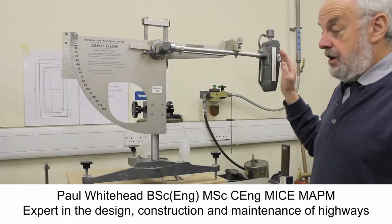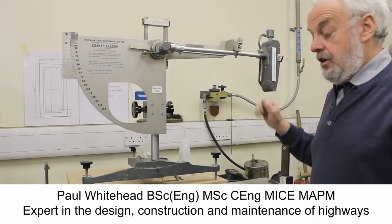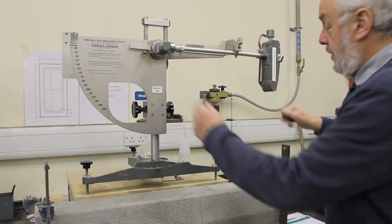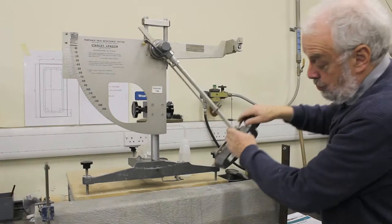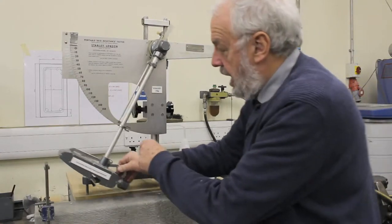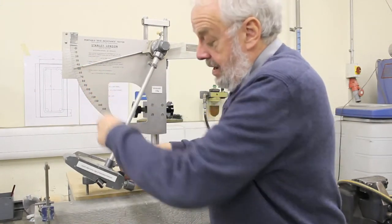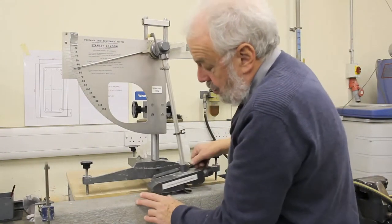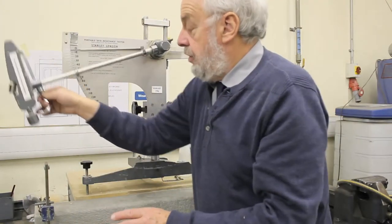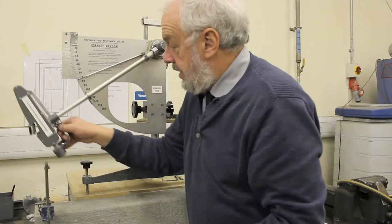The pendulum test is a standard piece of equipment for measuring skid resistance of highway materials or slipperiness of other materials. This arm swings and a rubber slider passes across the material and up the other side, taking with it a pointer which shows how much the arm has slowed as it crosses. A very slippery material gives a low value, while a non-slippery material gives a high value.